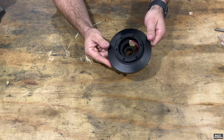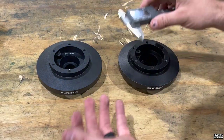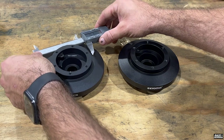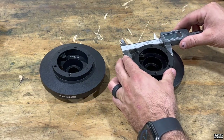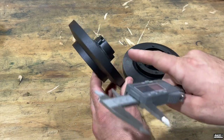Here they are side by side — they look almost identical, like this company bought the product, took every measurement, and replicated their own. I want to take some caliper checks to see if it is an exact replica so you can make your decision. Starting with the NRG one — I'm not sure any of these measurements really make a difference on your car, but it's more to see if these products are exact replicas. The diameter here is about 80 millimeters — 79.8, so essentially 80 millimeters.